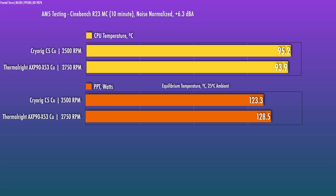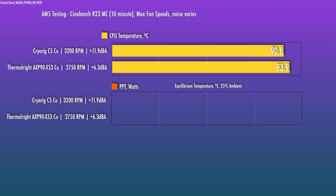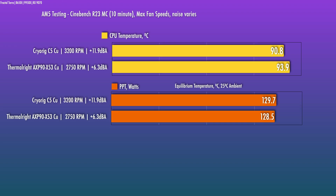The noise-normalized comparison against the Thermal Right full copper cooler still shows that the AXP90 full copper is better than the C5CU at this higher power level. At TJ max with fans at the reduced noise-normalized level, the CPU dials back power further to 123 watts. If you let the fan go up to 100% — which is way louder — the temps do get slightly better and it can run the full 130 watts I set.